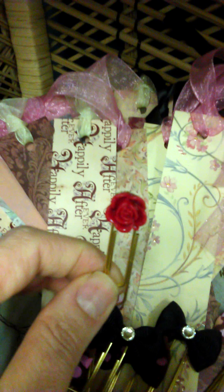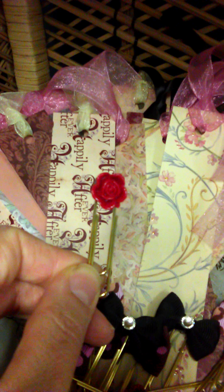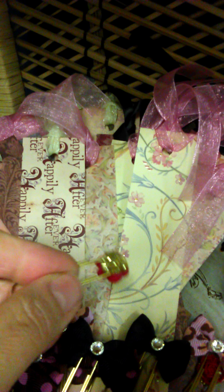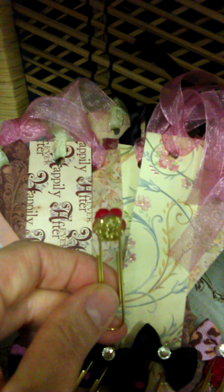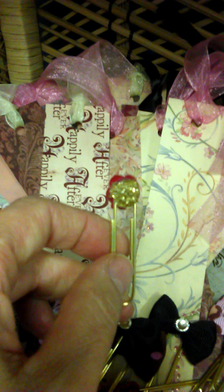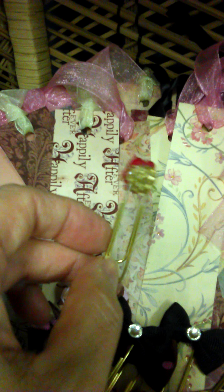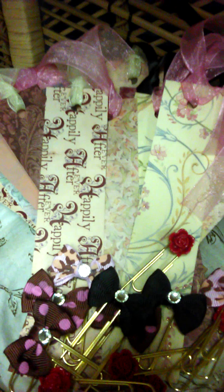And then these are really sweet — these are resin roses. On the back I have glittered them so they're finished on the back. And again these are on gold paper clips. So I have those two styles.